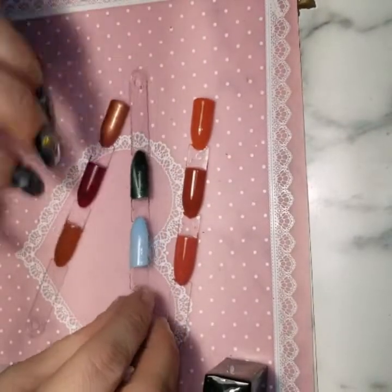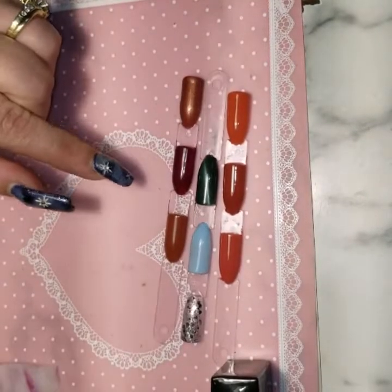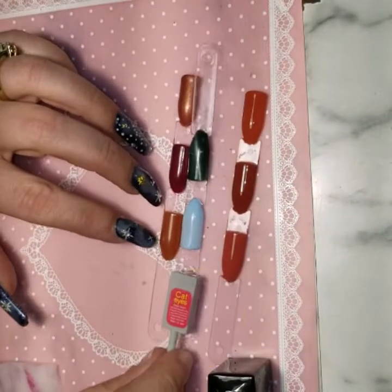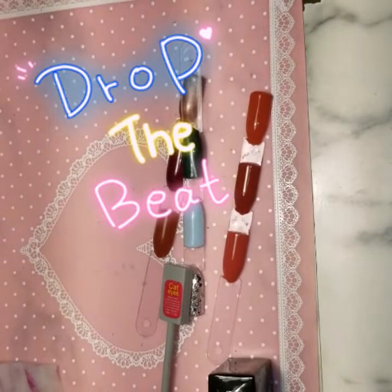These are all the Momo colors that I tested except for this silver one — that's not a Momo. I'm a goofball — get you some of that! Don't forget, be Devalicious. Love you guys, bye bye!